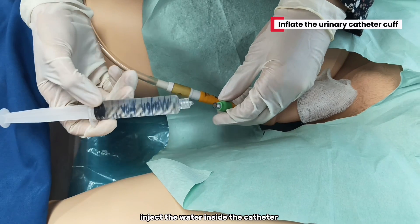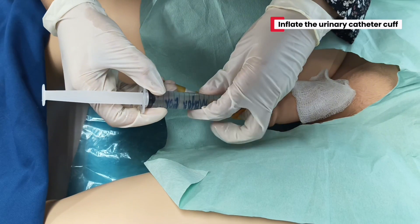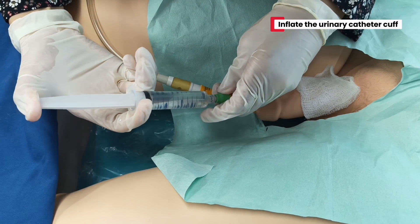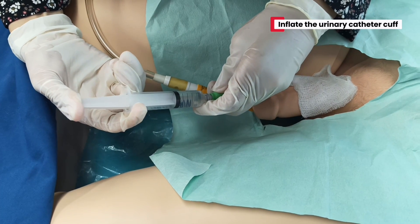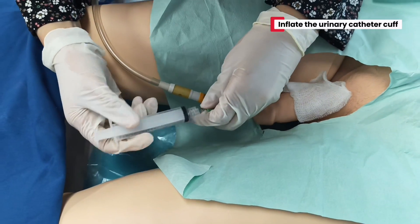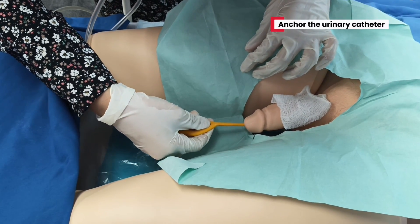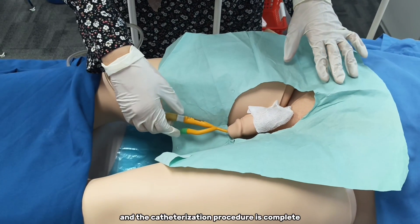So now I'm going to inject the water inside the catheter balloon. I will pull the catheter back a bit. And the catheterization procedure is complete.